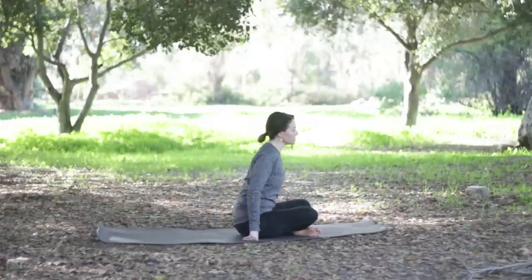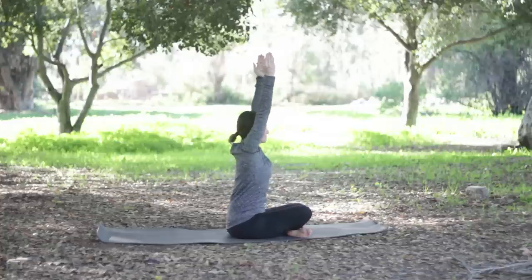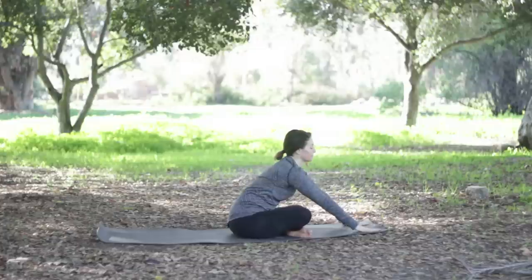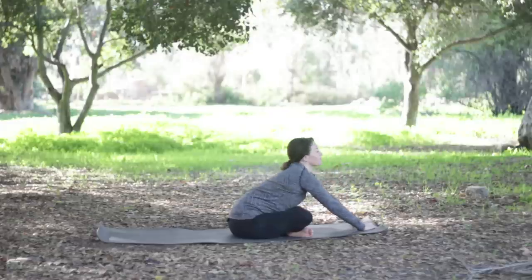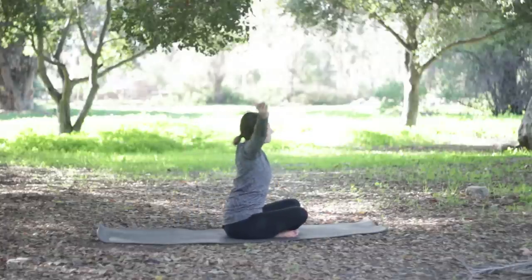Switch the cross of your legs and sit up nice and tall, then sweep the arms up — palms will face each other, triceps spinning forward — then exhale, bring the hands forward in front of you, inhale to lengthen. Either stay or exhale, walk yourself forward. In class number three we did a flow and came to bird of paradise, and many of you said that was a difficult pose.